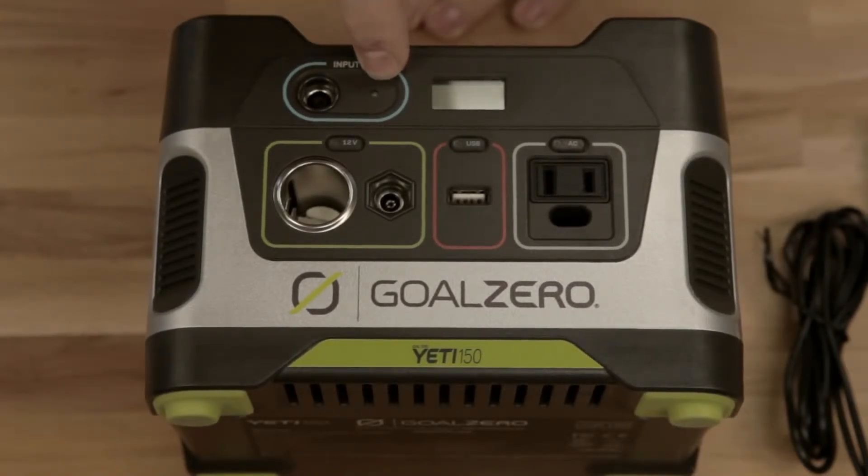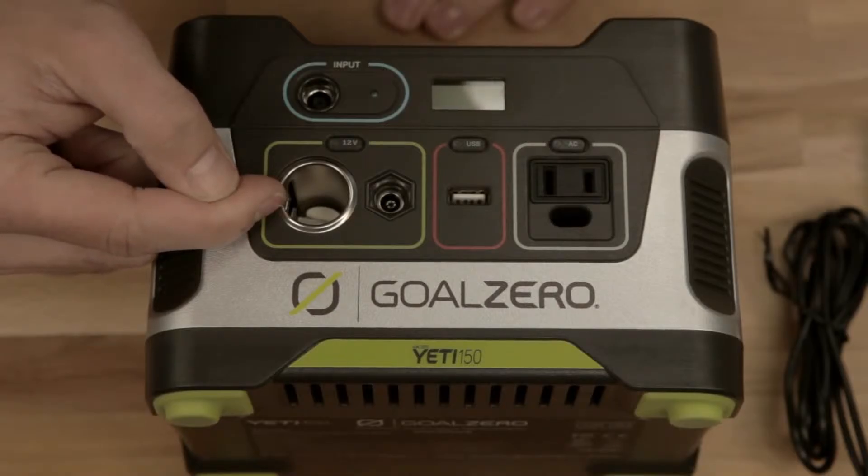This is your 12-volt area. Turn it on and off with that button. 12-volt, traditional, just like your car.